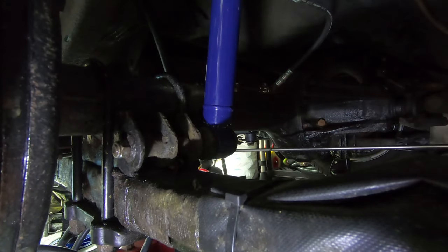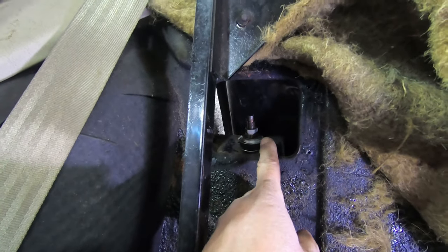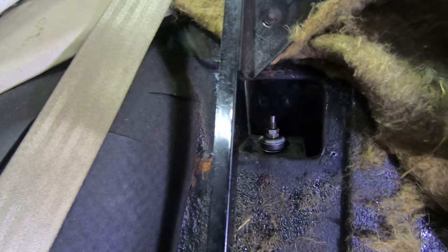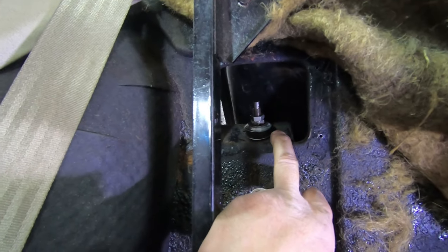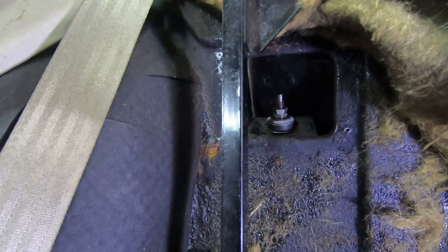If we go inside the car, you should see the top mount poking through. I've just tightened the two lock nuts up against each other and compressed the top bushing centered on the hole. I've put some copper slip on there - not that this is inside the boot so it shouldn't really rust anyway, but it doesn't hurt. So that is one shock absorber done.